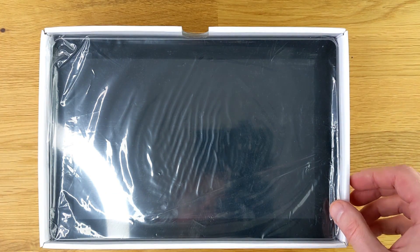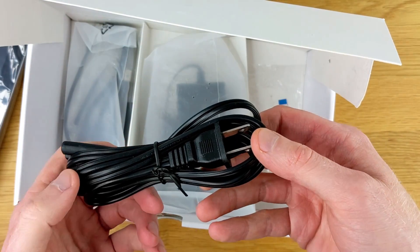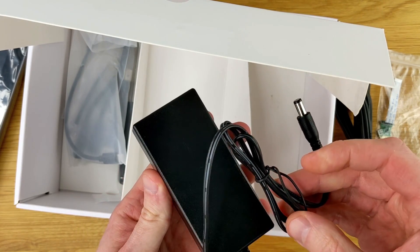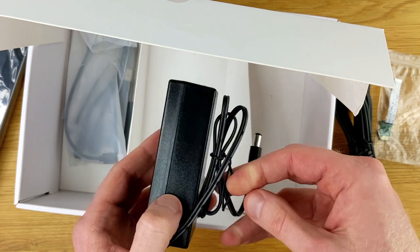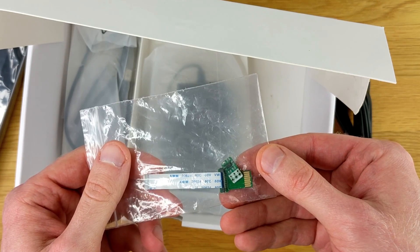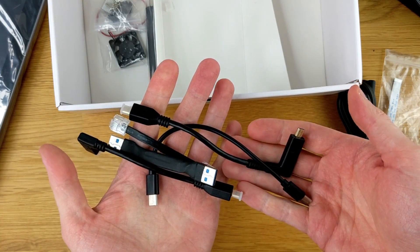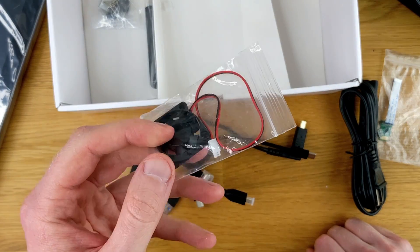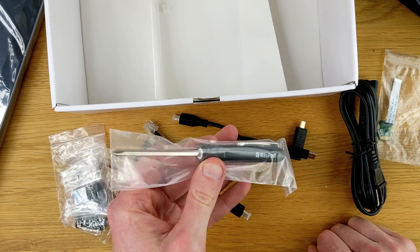Underneath the foam protective piece, we can see the Raspad 3. In the bottom of the box is a proprietary power supply — very similar to what you'd see for a laptop. I was kind of hoping for USB-C here. There's also a ribbon connector and a piece that goes on the GPIO pins, Ethernet, USB and micro HDMI cables, a fan, heat sinks and screws, and a fancy Raspad branded screwdriver. This is a nice touch.